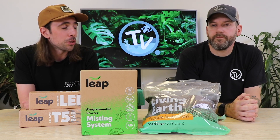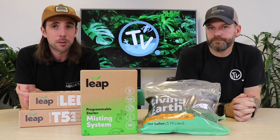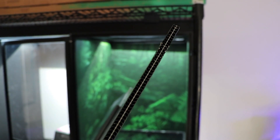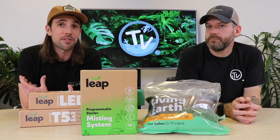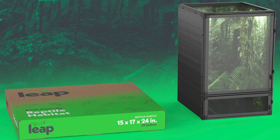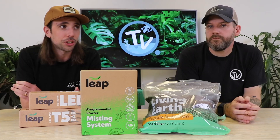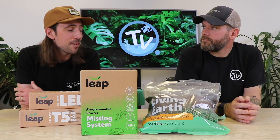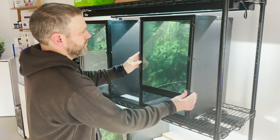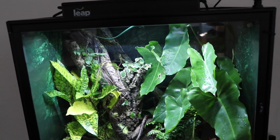That lightweight nature comes from the materials that the Leap Habitats are made out of. They're not glass or wooden like some other vivariums on the market — they're made out of a combination of aluminium and a corrugated plastic polypropylene. They actually come flat-packed when you buy them, so you have to build them up. But once built up, they retain the nature of those materials and remain very lightweight, meaning that when you're servicing your vivarium or wanting to move it around, even with substrate, plants, and animals in, they're very easy to move.